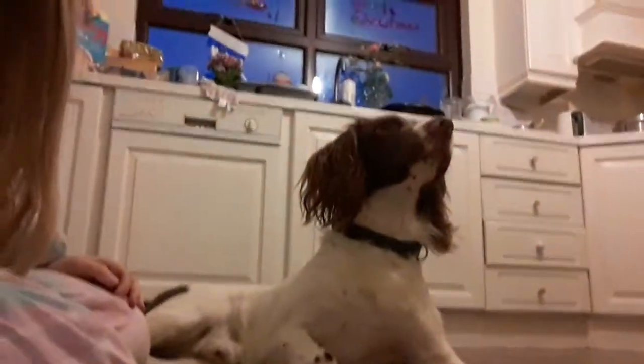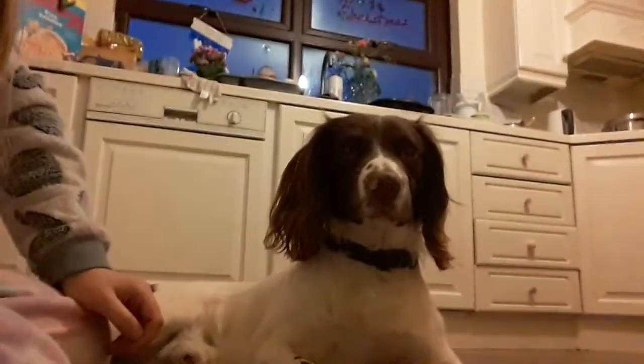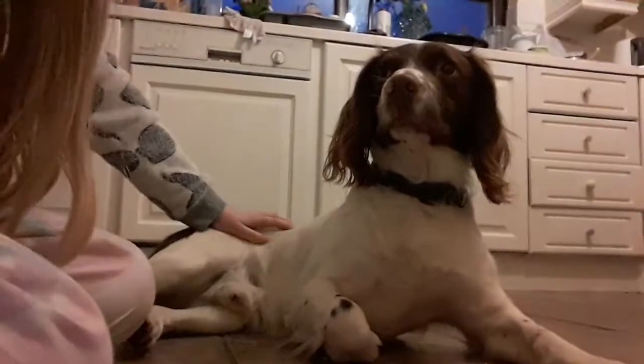Hey guys, welcome back to another video. Today I'm with wee Oscar here. I'm just gonna record a five-minute video because my granny is away on holiday — somewhere close, still in the country — but she's away on holiday so I do not have internet. I won't be able to upload a big video, but this is Oscar. I thought, why not just get one upload tonight with Oscar in it.